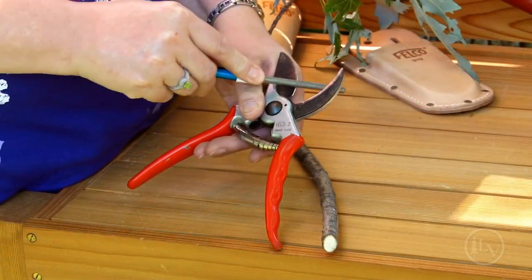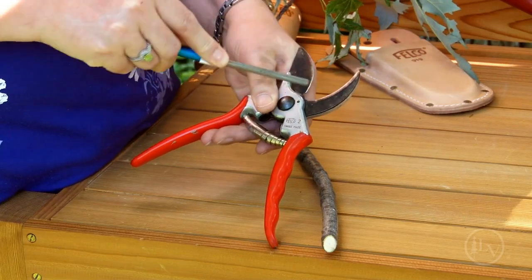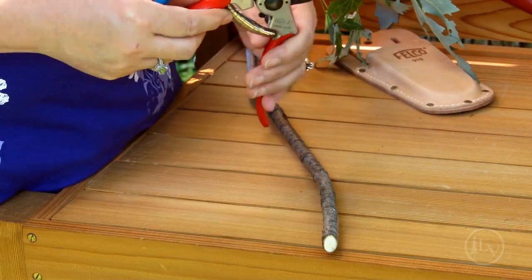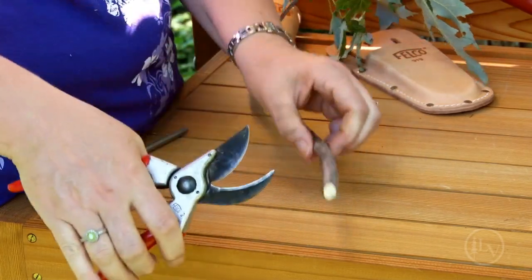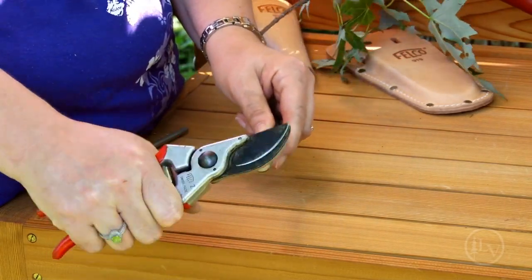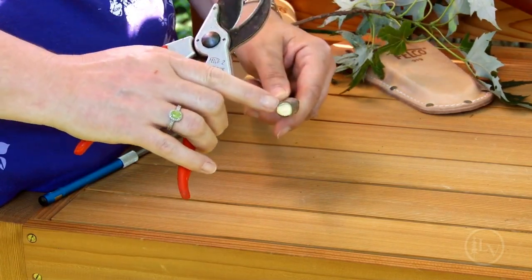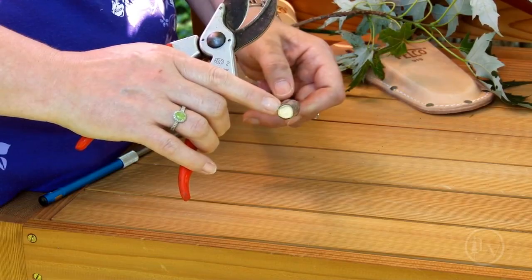Keeping your pruners sharp is absolutely essential. Once you have them sharp, your cuts will come much easier and you'll have a nice clean cut, preventing insect infestation or disease.